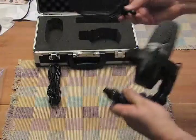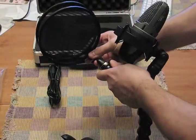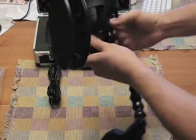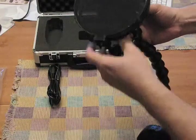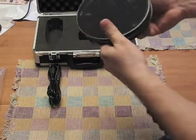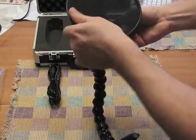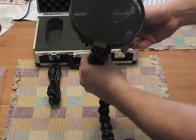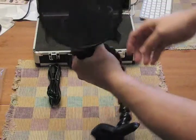Last but not least, the pop screen just snaps in. The stem here snaps into the ball, and the ball snaps into the socket. Then we can rotate that into place. Ideally, the mic should be positioned so the pop screen is between your mouth and the diaphragm.